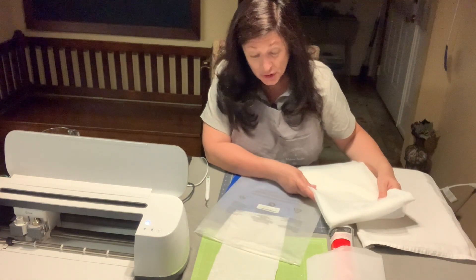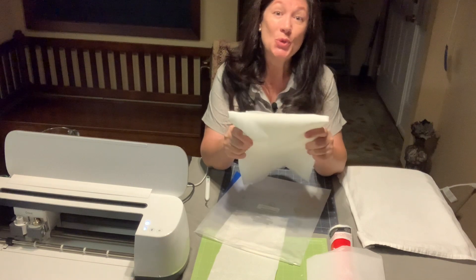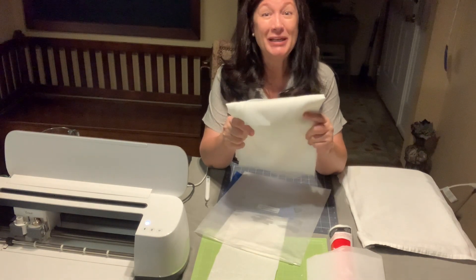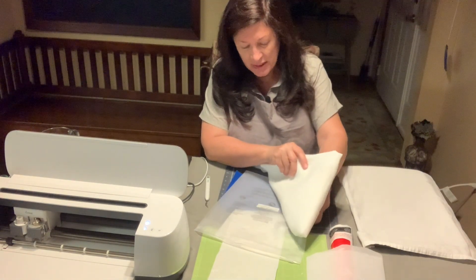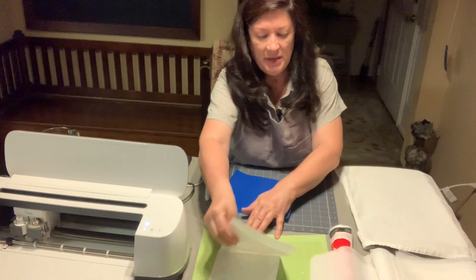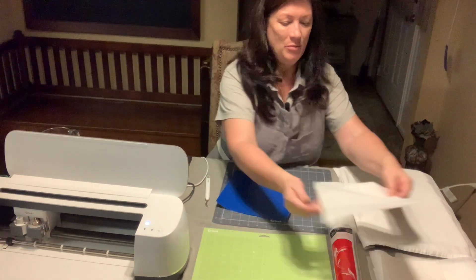I use 43/110 mesh — silk screen material. Some people use organza, that's great; some people use tulle — you'll have larger holes but that's still workable. You don't want to use anything with glitter or anything added to it, because that will clog the mesh and not allow paint to get through. You'll also need some parchment paper — I fold it in half right away before I use it so it's ready to go.